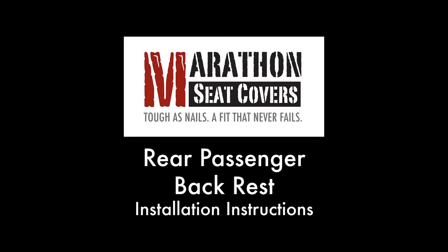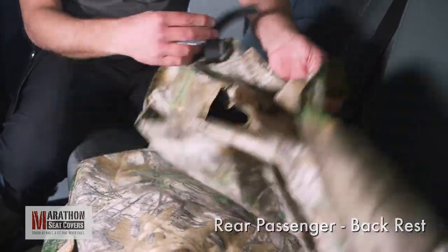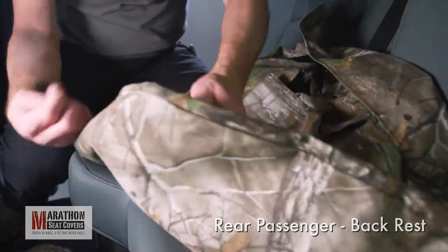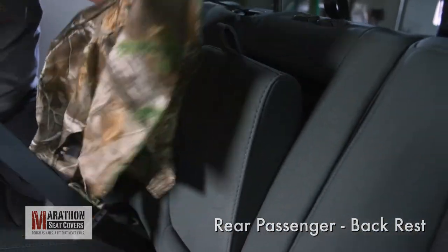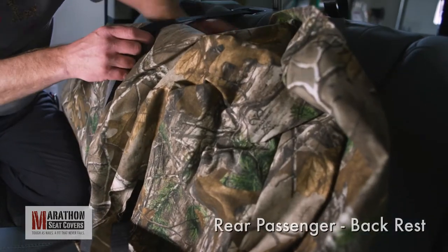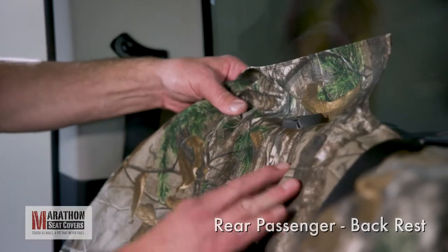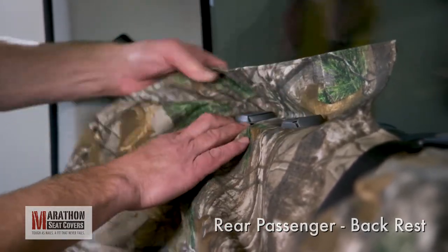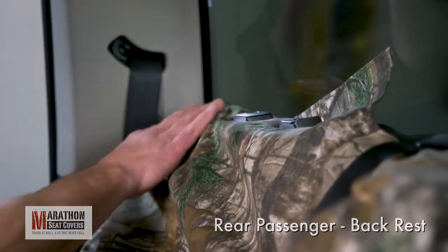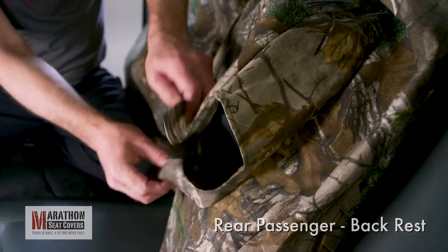Rear Seat Passenger Backrest. Release all the Velcro on the passenger backrest and open up for the install. Pull the center seat belt away from the backrest and position the cover underneath it, lined up with the armrest cavity. Tuck the cover under the headrest bezels — this will help hold the cover in position as you keep working. Now, smooth the cover into place and tuck behind the top of the seat. Open the armrest area of the cover.